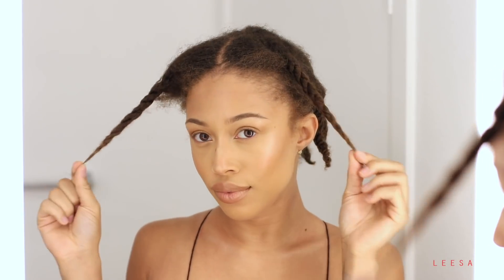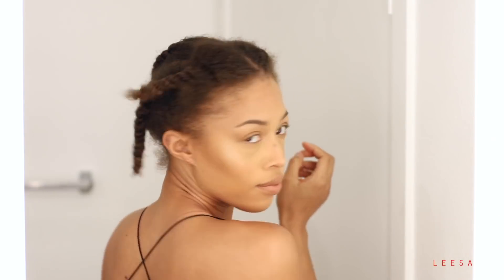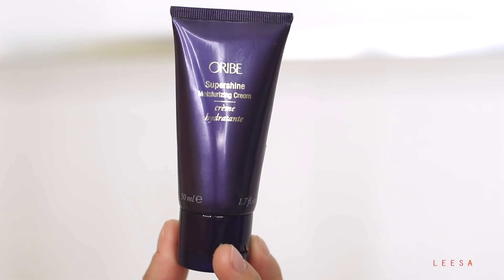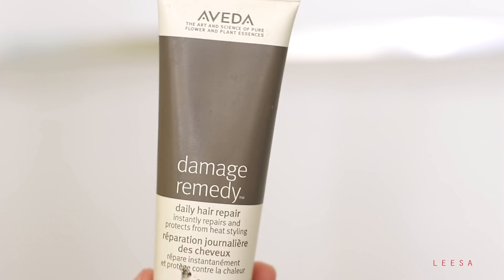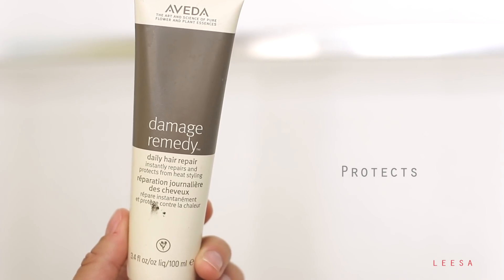I'm starting off with freshly washed and conditioned hair. I put my hair in these little twists while I'm in the shower so it keeps my hair going the same direction and tangle free. I'm adding a little bit of this moisturizing cream from Orbe — it helps to moisturize my hair and keep my ends nice and sleek. Then I'm applying the Aveda Damage Remedy, which is a heat protectant that also helps to repair your hair from any damage.